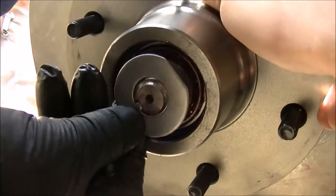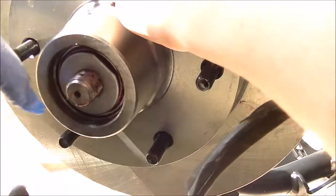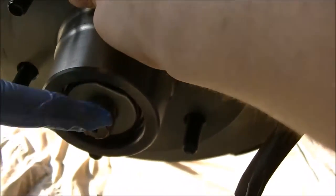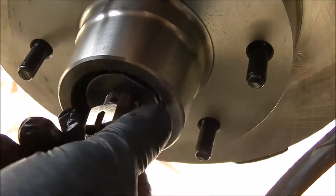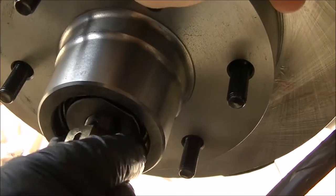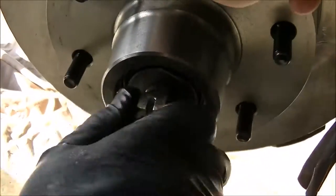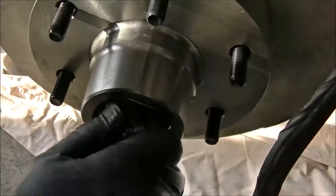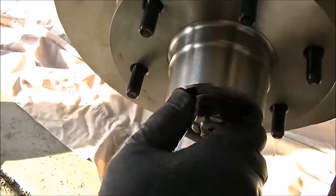There's also a groove in that washer so the washer doesn't spin. You put your castle nut on - see that hole in the spindle? You'll tighten this down. Once you get it tight, you want it snug so that the rotor will spin but doesn't necessarily stop. For now we're just going to put the nut on.